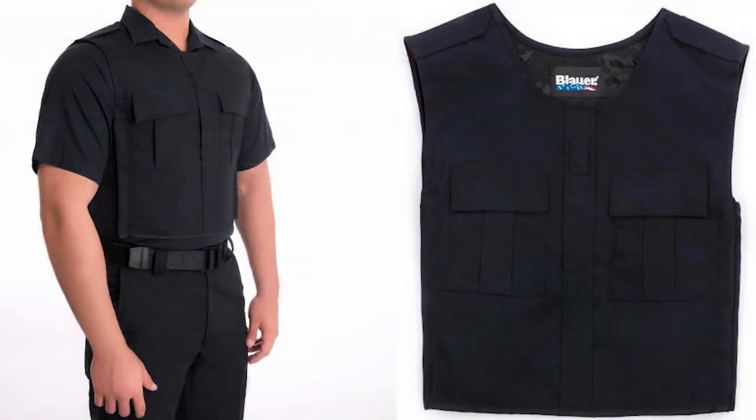It's designed to put under Blauer's Armor Skin vest cover, so it's going to color match to that. If you're already using Blauer's Armor Skin vest cover with a Blauer shirt and you want to easily add some more warmth to your uniform in the wintertime without having to throw a jacket on over the top, this is a great option.